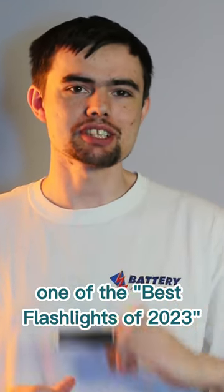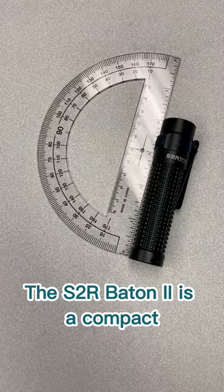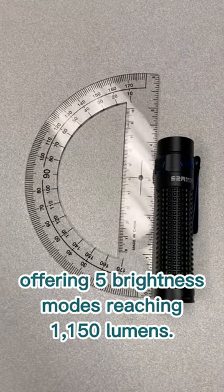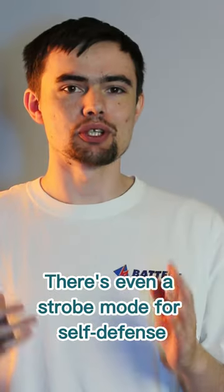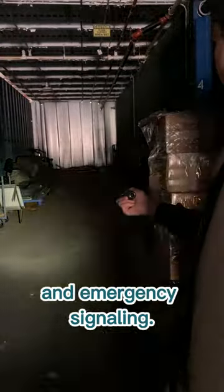Wirecutter is calling the Olight S2R Baton 2 one of the best flashlights of 2023, and here's why we agree. The S2R Baton 2 is a compact and lightweight flashlight, offering five brightness modes reaching 1150 lumens. There's even a strobe mode for self-defense and emergency signaling.